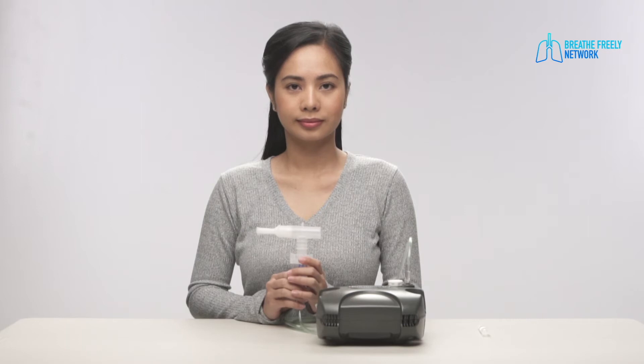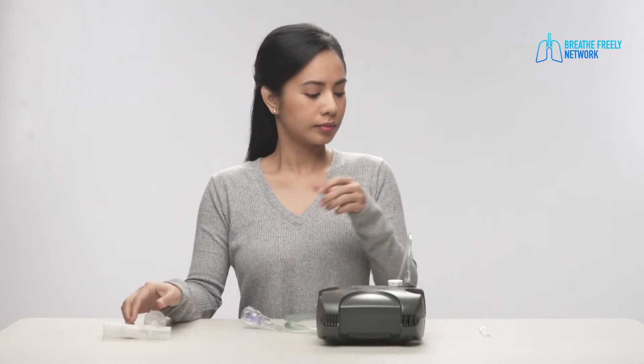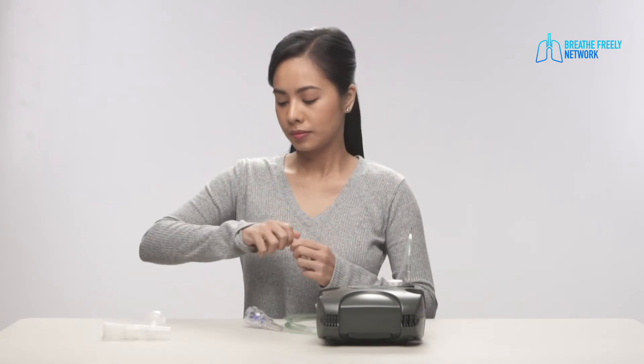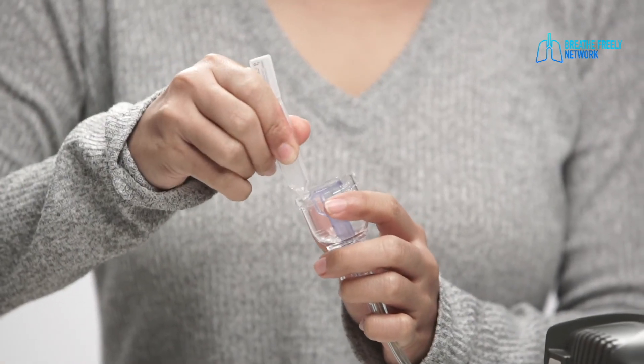Add the medicine to the medicine cup according to the doctor's prescription. Put the right dose of medicine in the neb cup. Some medicines come pre-measured — this is called a unit dose vial.